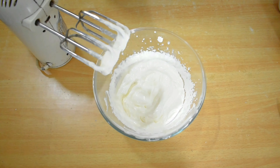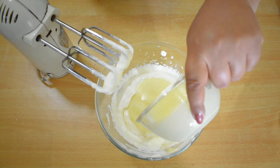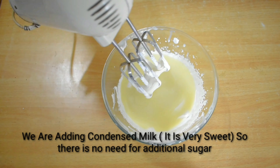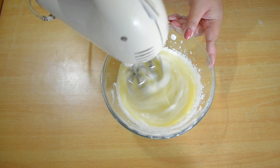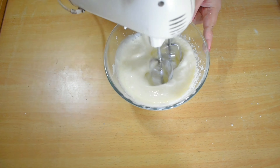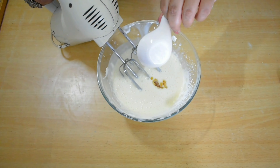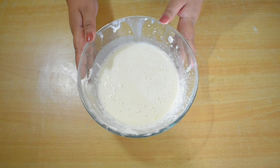Now we will add condensed milk and beat it for 1 minute. Then we will add vanilla essence to it. This is our ice cream mixture.